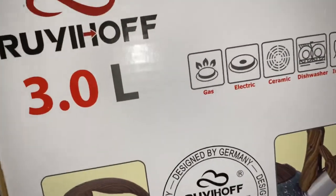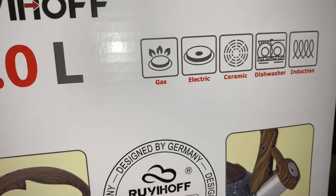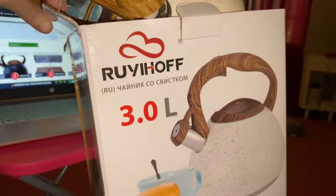I will put the link below where you can purchase it. It is glass, electric, ceramic, and dishwasher safe. This is the model number. Talk to you guys later, bye!